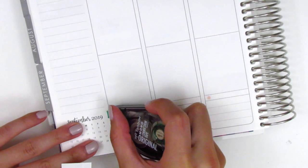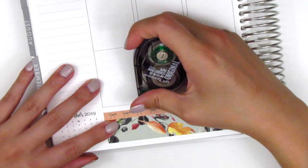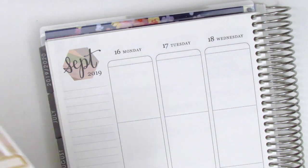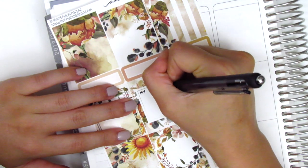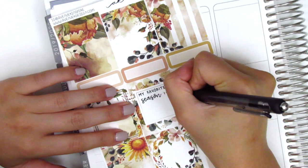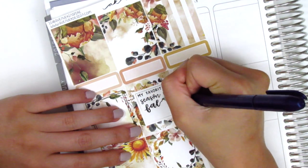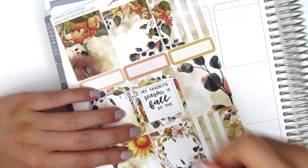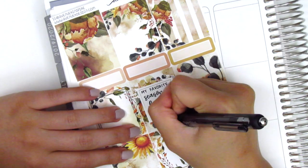I thought it was two separate strips but it's actually one, which makes it a lot easier to place down. Then I move on to my sidebar. For this week I felt like the large hexagon in the corner matched the kit so I did not white it out. Because the kit did not come with a quote box I decided to write one in myself — it's a quote I've seen floating around Instagram. It says 'My favorite season is fall of the patriarchy,' and the feminist in me is totally all about it, so I decided that was going to be the quote for this week.